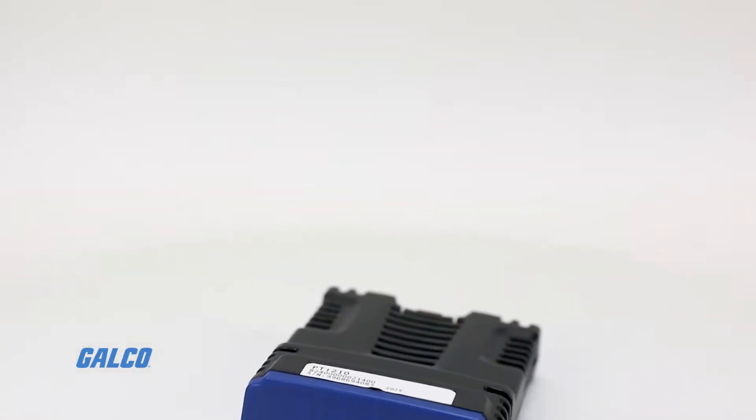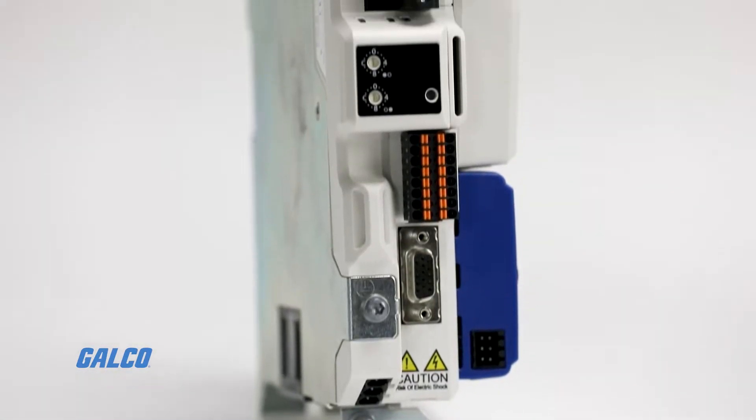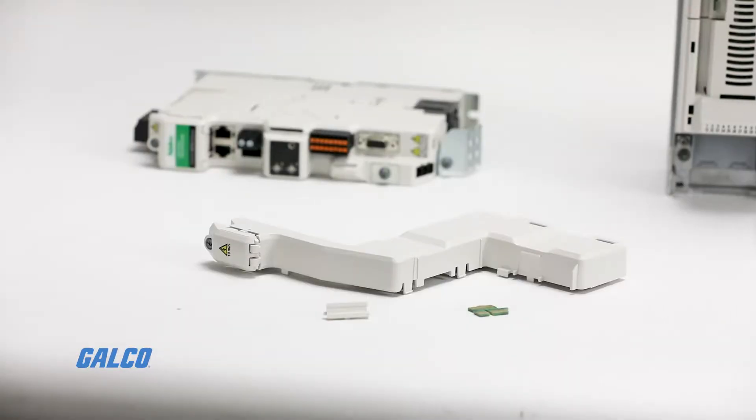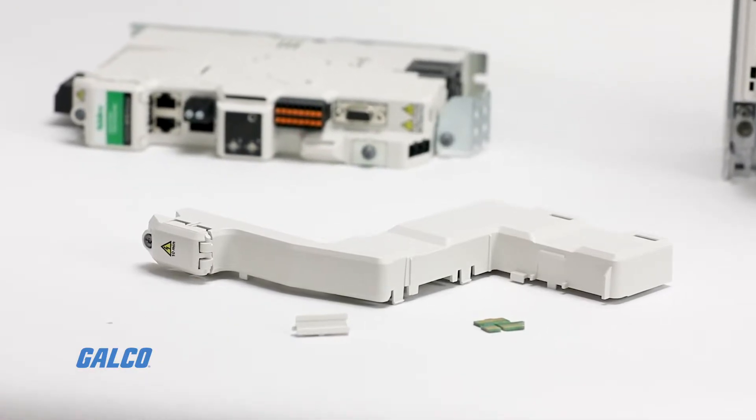Now we will show you how to connect the PTI210 to the Digitax HD M750. This process requires one extra step, as you will need to attach an S-bracket and an edge connector to the drive.